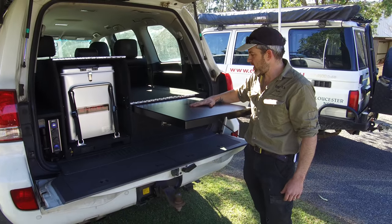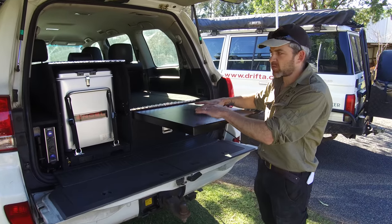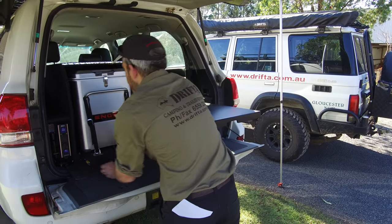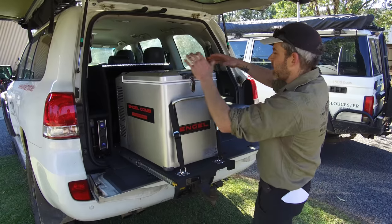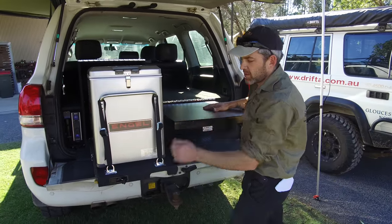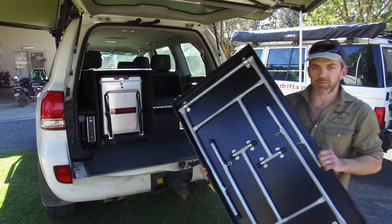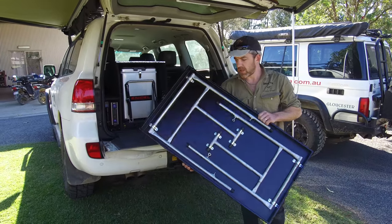Here's the table. The table is a unique part of Drifter's design. It can be used half slid out as a bench, which is really handy when you're getting things out of your fridge — you can unload them and use the table as a workbench for quick stops when you just want to make a cup of tea or something like that.